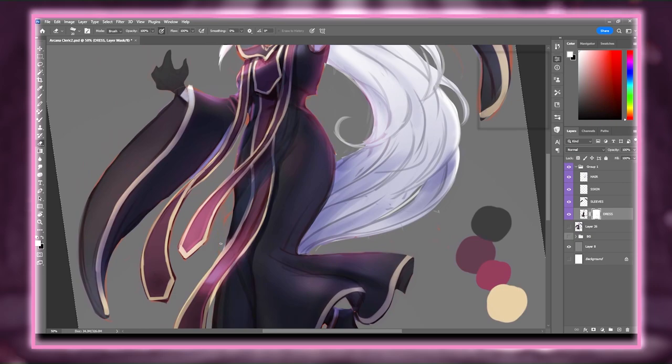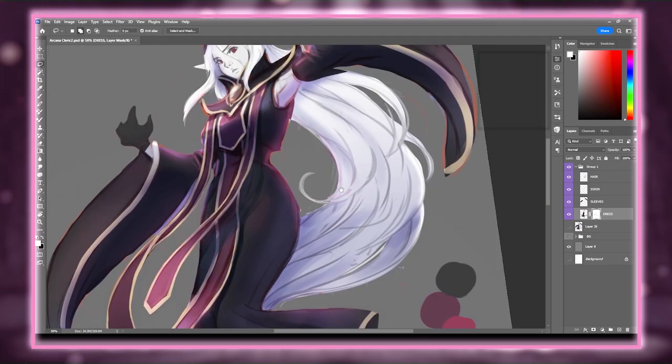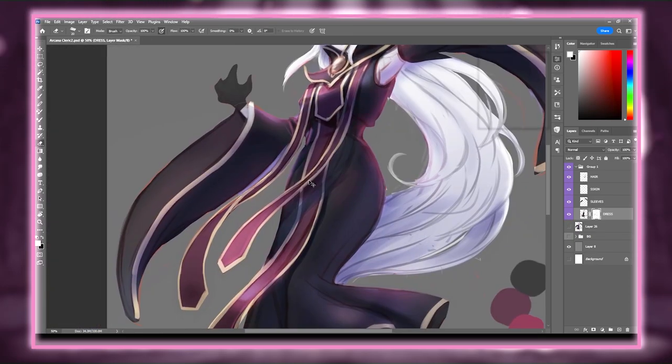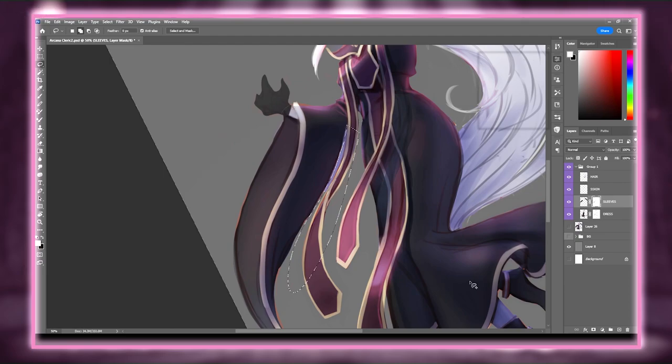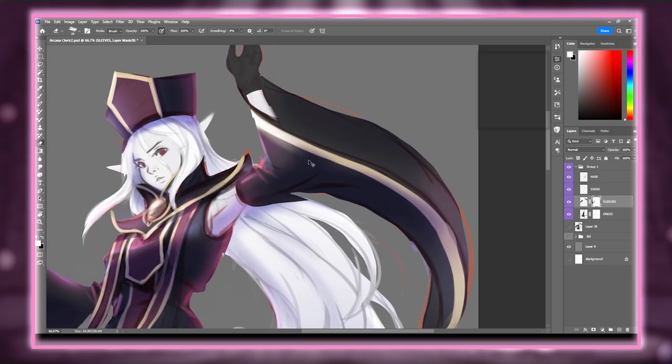Another really fun part of doing these designs is trying to come up with a backstory for the character. Usually I'll do it during the concept phase so the backstory can help me make design choices, like maybe giving the character a locket of their late parents or something. This time though, I came up with her backstory after her artwork was already done.